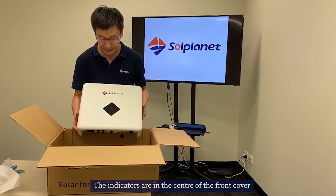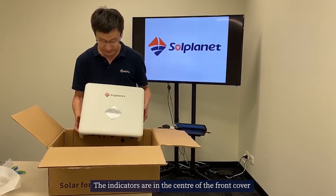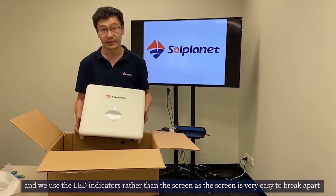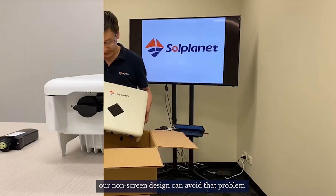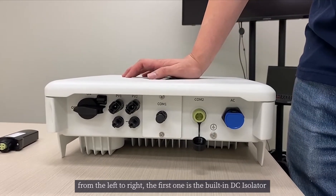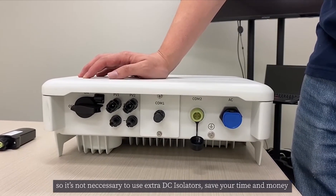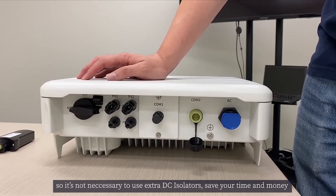There are indicators in the center of the front cover. We use an LED indicator rather than a screen, as the screen is a very easy part to break. Our non-screen design avoids that problem. From left to right, the first one is the built-in DC isolator. This isolator is totally compliant with Australian standards, so it's not necessary to use an external DC isolator — saving your time and money.